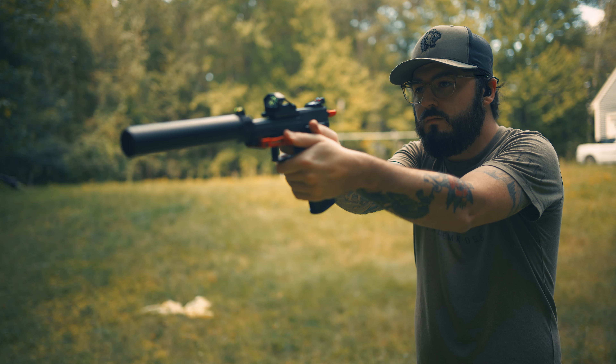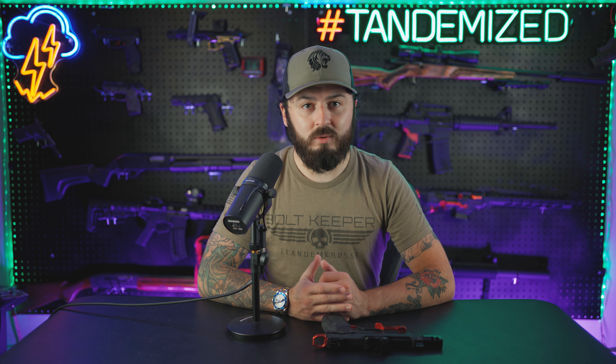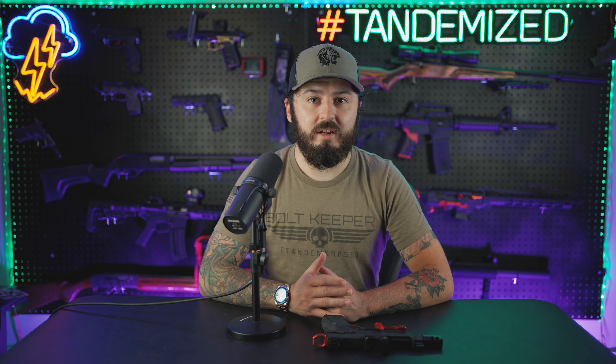For me personally, the reduced pull weight and just the much cleaner and less gritty trigger pull just makes the TX-22 feel like an entirely new pistol. And I've loved this pistol already for a long time, so this is just the cherry on top. Now we're going to kick it over to Tyler where he's going to show you how to install the trigger spring and do a demonstration of the before and after on pull weight with the gauge.